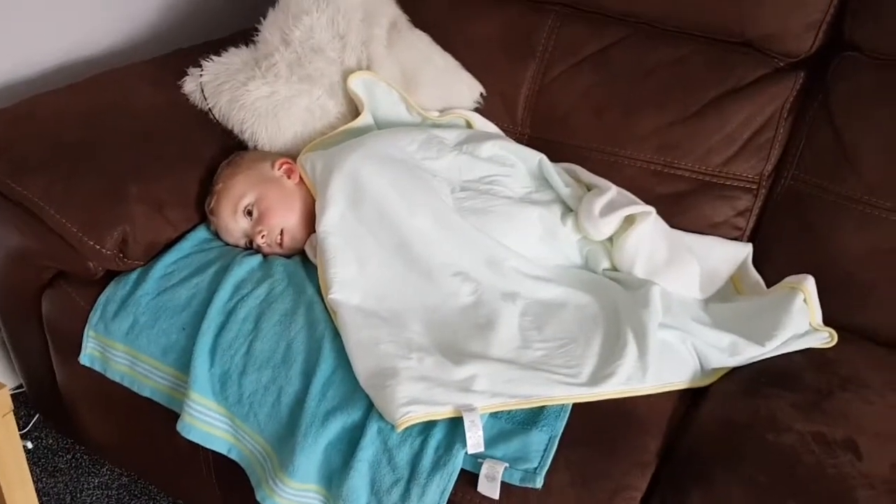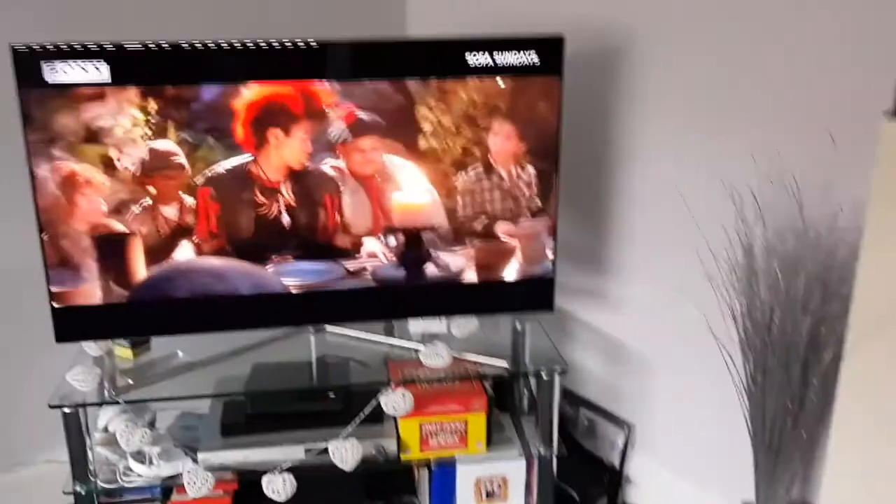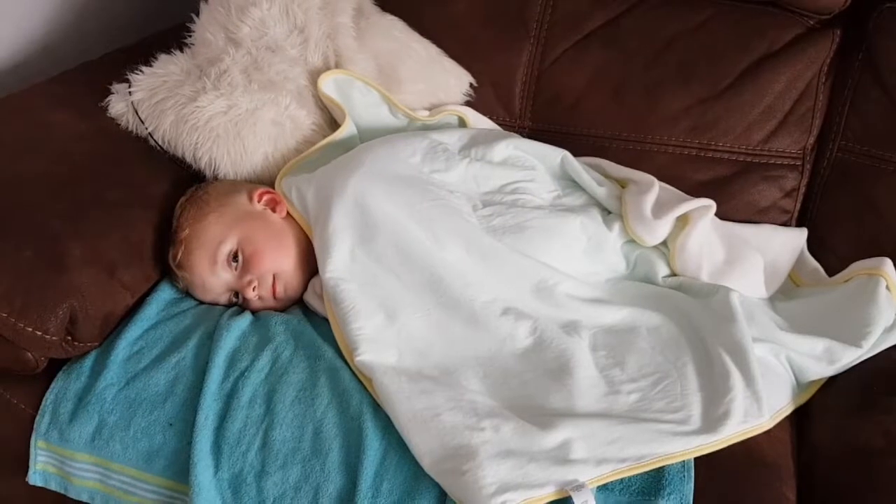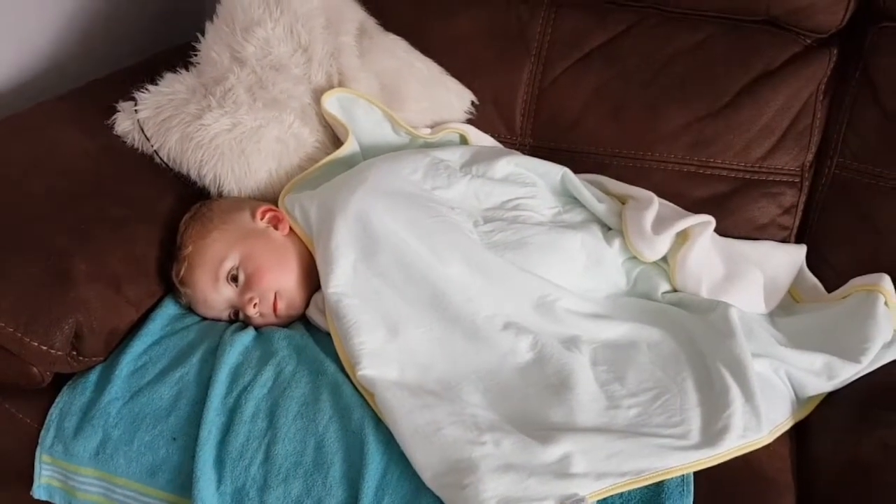Look at the time — quarter past five on a Sunday afternoon. Freddy's just had a half-hour nap in the car and now he's sitting watching Hook under a blankie, wanting pizza for tea. What an absolutely lovely chilled day we're having. I'm just going to keep it nice and simple — pizza for Madeline and Freddy — but I'm really not that hungry yet since lunch was a bit late today.